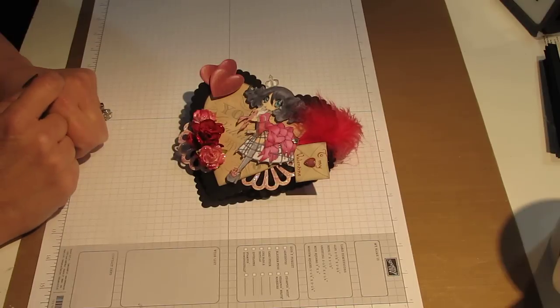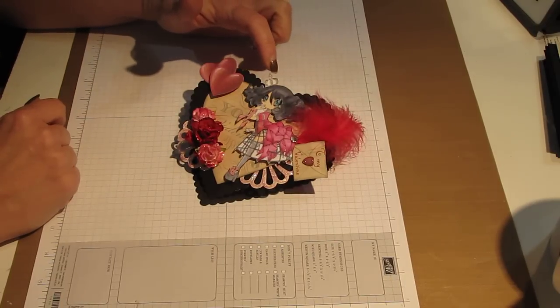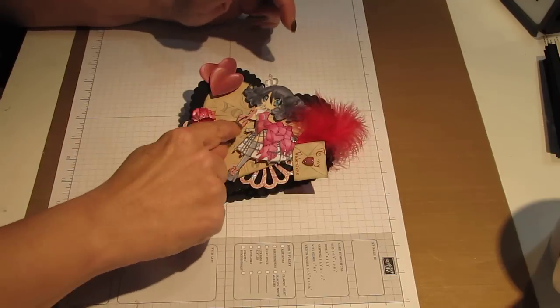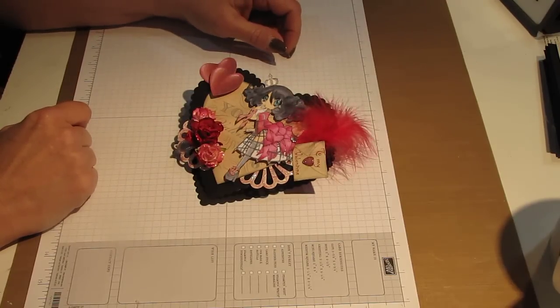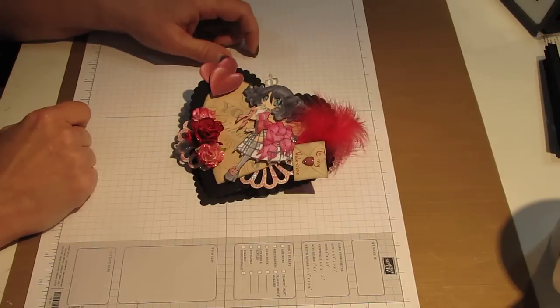I then added some stickles onto all of my roses to give them some shine. I colored my image using my Copic markers. I also used some Secura pens just to add some shine in certain areas where I had colored the image. And to do her eyes, I used my Tim Holtz distress markers — I used the blue; I just love that blue.